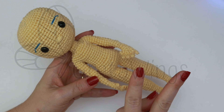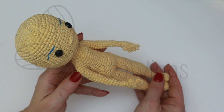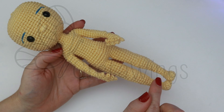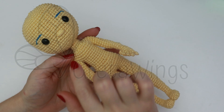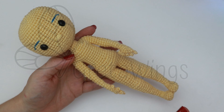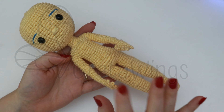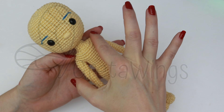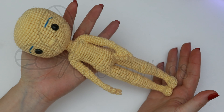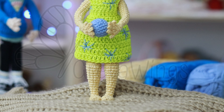Hello everyone and welcome to this second part to continue making Joy from Inside Out. If you haven't seen the previous videos yet, in the description below you can find the link, because we already made the legs until almost joining the arms. On this second part we will make the union with the arms and also finish the head. If you are ready, let's continue with this beautiful amigurumi.